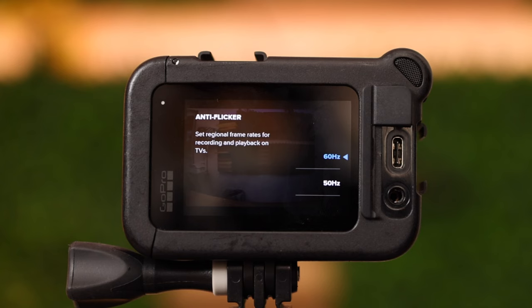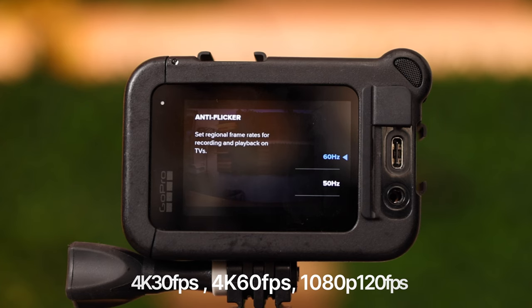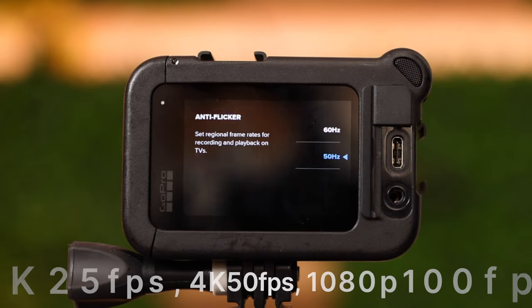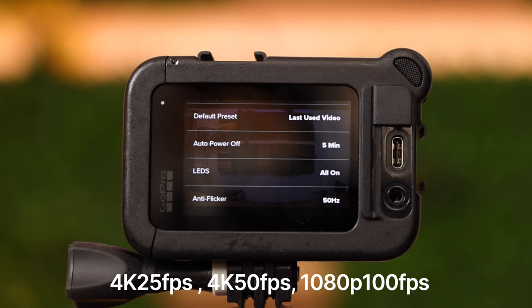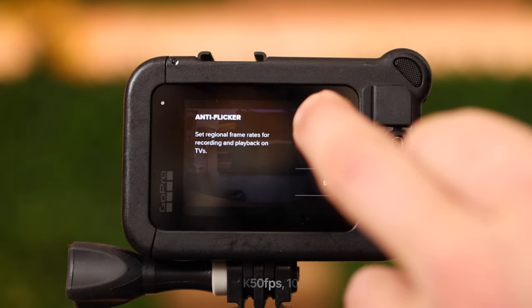Anti-flicker: you can switch between 60 and 50 Hz. If you're living in the United States they use 60 Hz and you'll get frame rates like 4K at 30, 60 or 120 fps. If you're living in Europe — for instance Germany — we use 50 Hz and we record in 4K at 25, 50 or 100 frames per second. So anytime you want a different frame rate, use anti-flicker and change to 50 or 60 Hz.